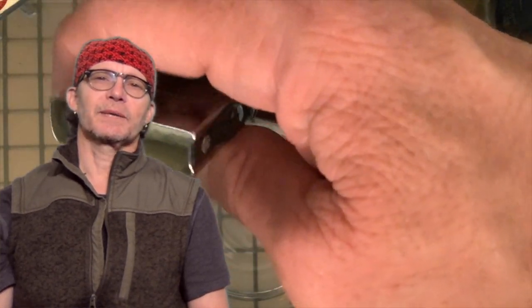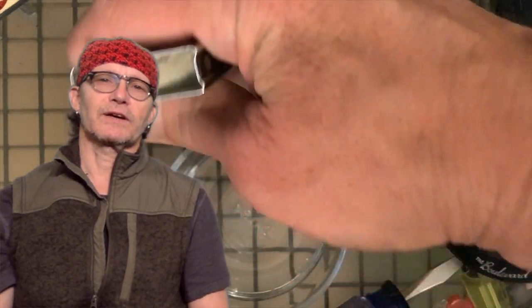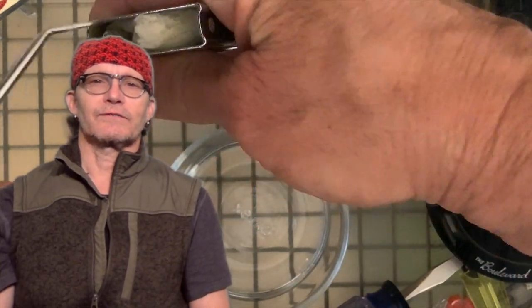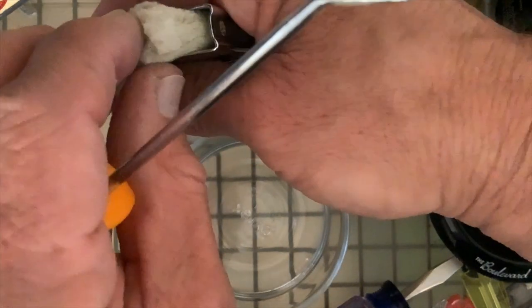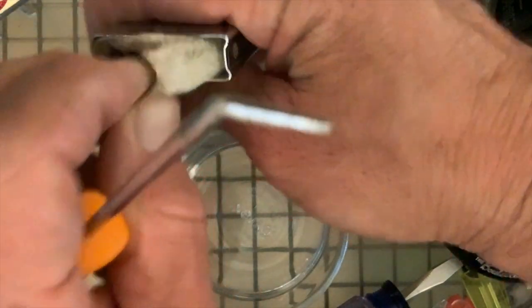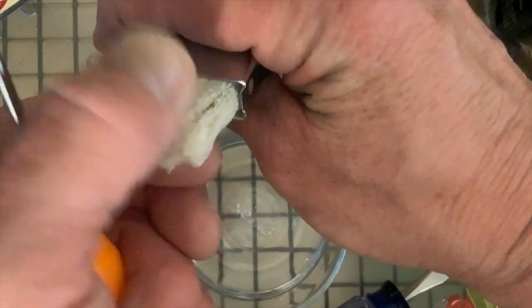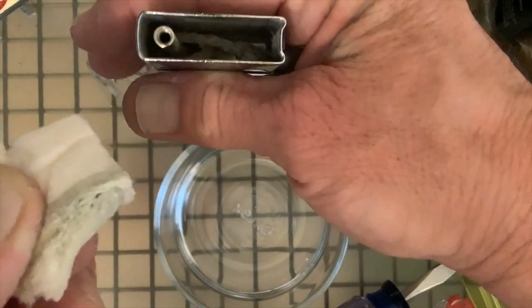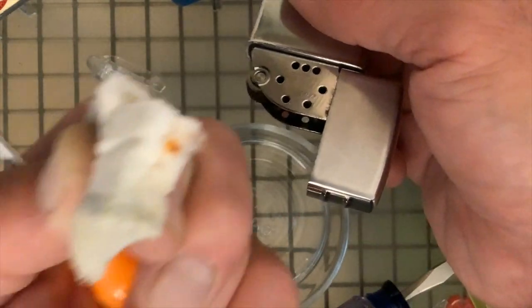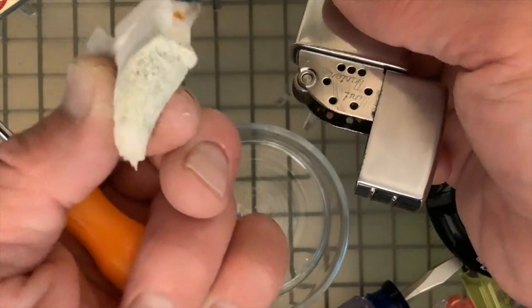So I decided to dip it into some 30% concentrated vinegar, which took us off onto a whole other path. You can see that the wadding was pretty stale looking, a little bit contaminated, maybe some rust or corrosion of some other kind, and flint degradation. So we're going to get rid of that.